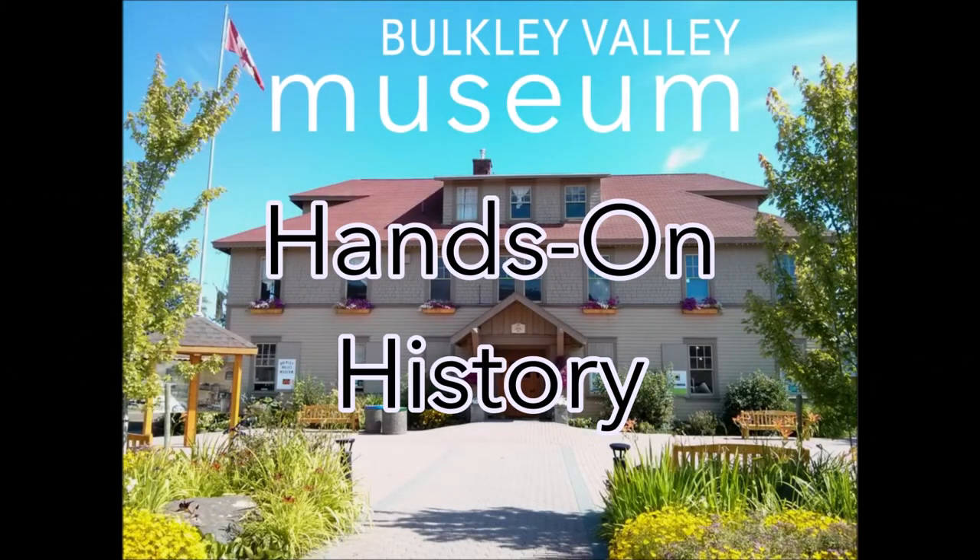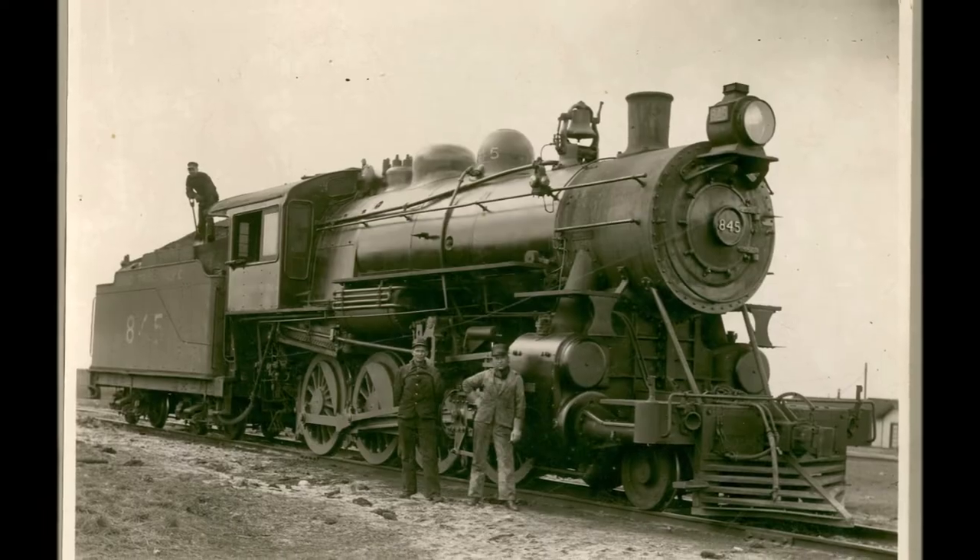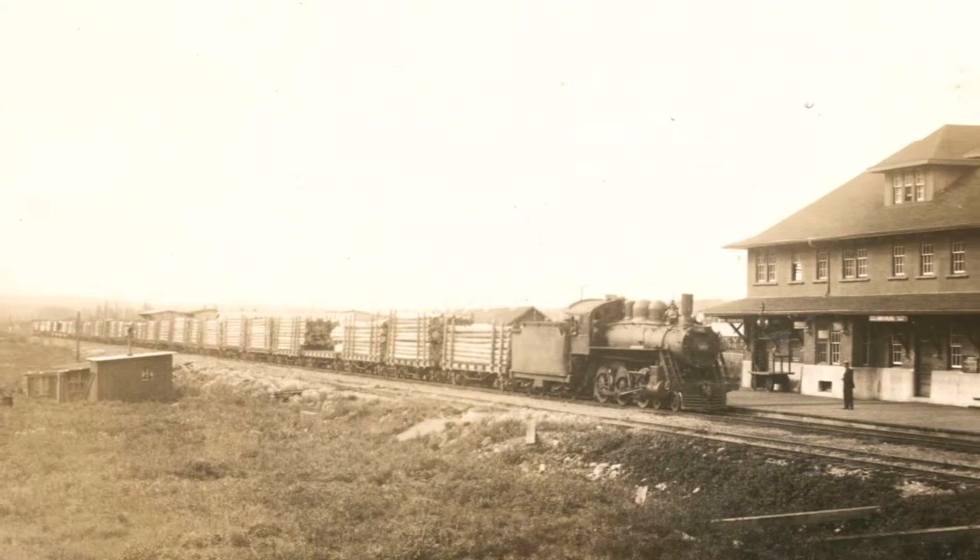Welcome to Hands-On History with the Bulkley Valley Museum. Today we're going to show you how to make and use your own railroad signal lantern. Railroad lanterns like this one from the museum's collection served a very important purpose in the past. Signal lanterns allowed railway workers at a rail station like the one here in Smithers to communicate with trains at night.